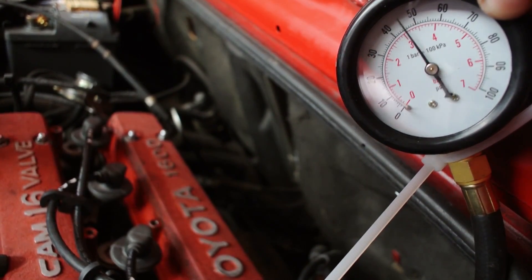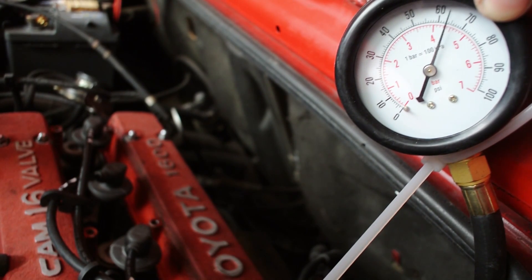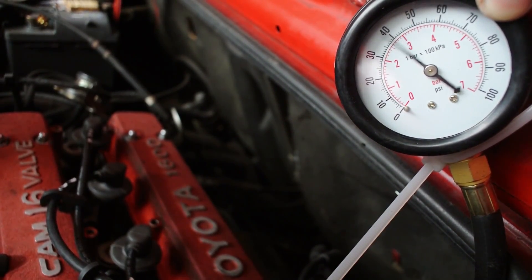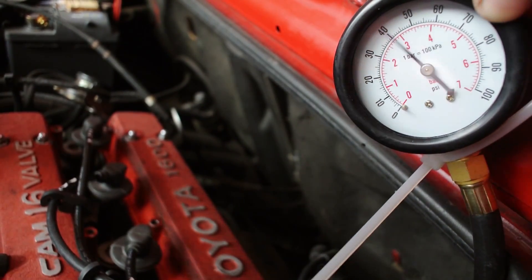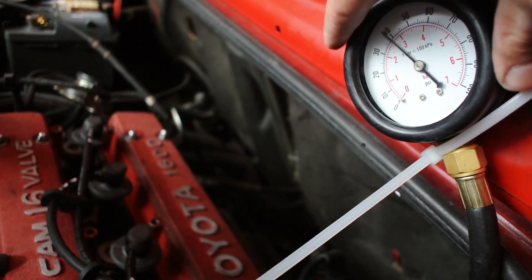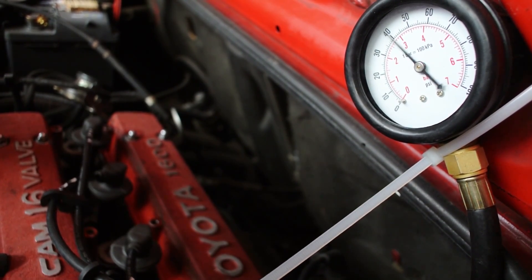It's also important to take note of how the needle on your oil pressure gauge behaves. Ideally you want a perfectly steady needle. A bouncy needle could point to a potential problem, although it can also be the fault of a cheap oil pressure tester itself. It's a good idea to bleed the air out of the holes of your oil pressure tester, as that too could be causing a bouncy needle.